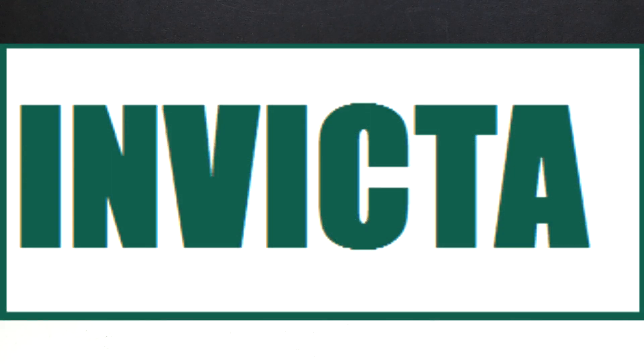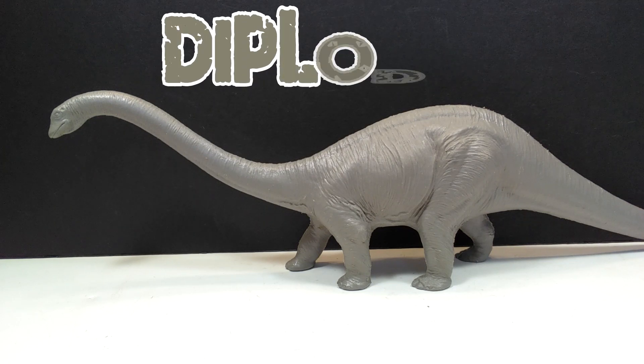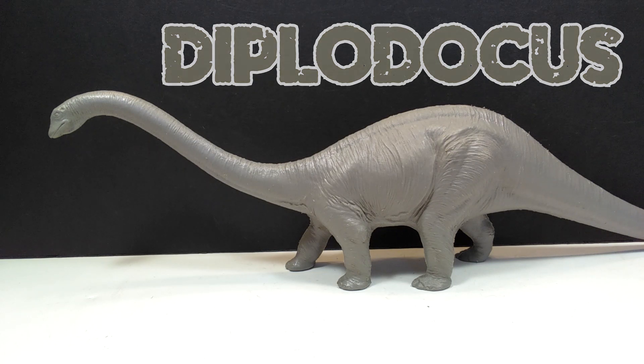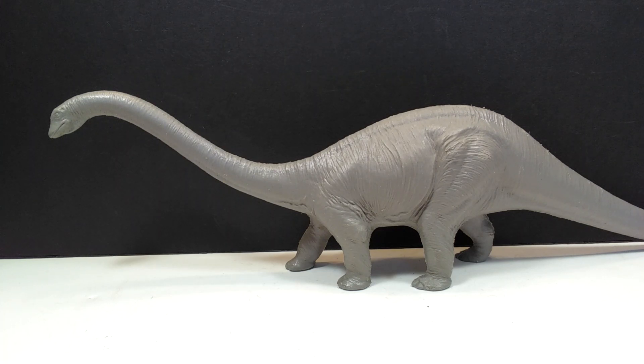Welcome back to Andy's Dinosaur Reviews. Today we're taking a look at an Invicta figure — the Diplodocus. It is a beautiful rendition of a vintage Diplodocus, absolutely amazing looking and definitely one of my favorite Invicta figures. It has a fantastic appearance, looking like it's straight out of a book I would have read as a child. It really takes me back to images of these large, lumbering lizards with their tails dragging on the ground, which Invicta always brings out in their figures.